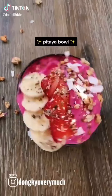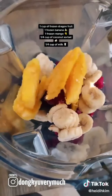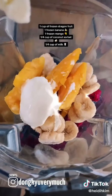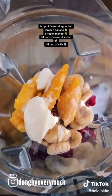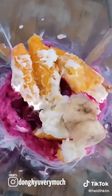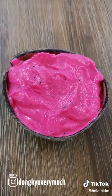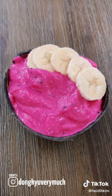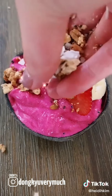There's nothing better than a refreshing açaí bowl to start the morning. You're going to need one cup of frozen dragon fruit, one frozen banana, one frozen mango, a quarter cup of coconut sorbet, and a quarter cup of milk. Blend it all together until it becomes a smooth consistency. Top it off with some bananas, strawberries, dried coconut, and granola. Enjoy.